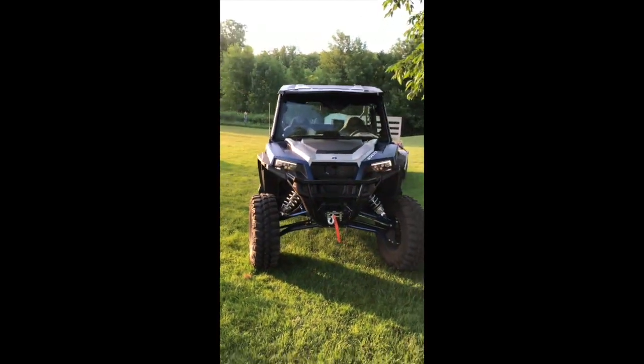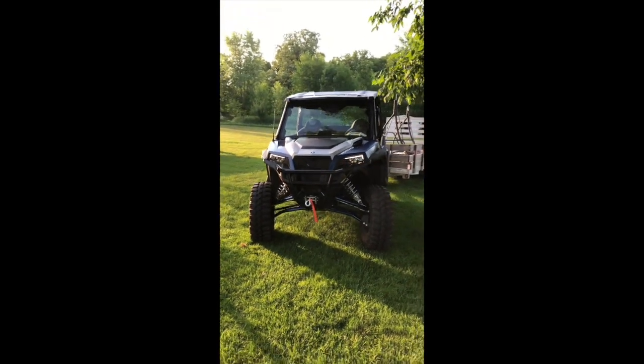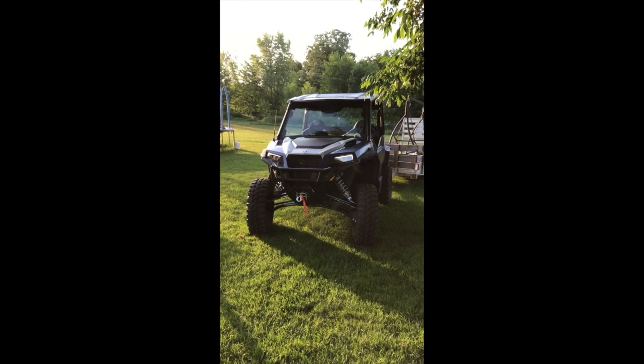Next it's going to get the Gilliman clutch kit and tuner. Pretty excited about that.